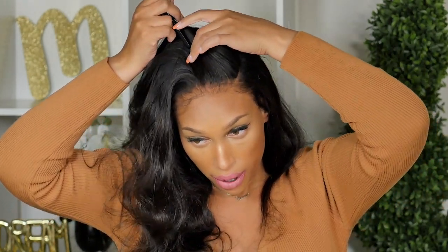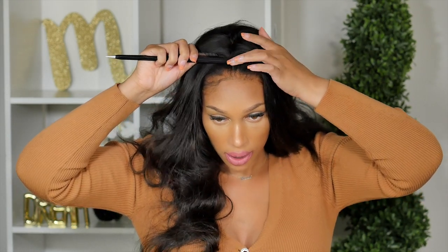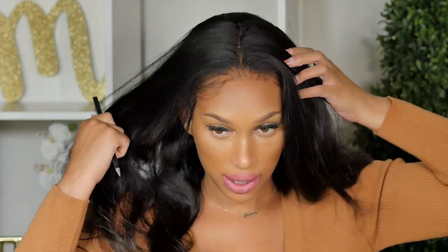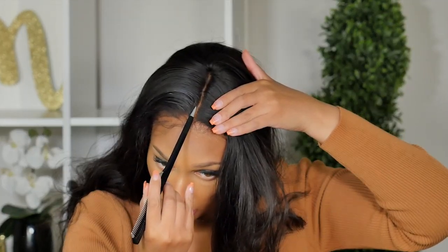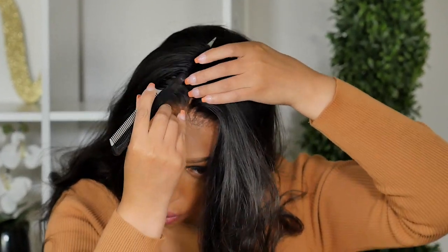I'm going to set this parting for the middle, so I'm going to go ahead and create that middle part. I want to make sure that my parting is centered correctly, because if it's off then my bang is going to sit off to the side and I definitely don't want that. I'm going to try to create a clean straight part — I think that's as good as I'm going to get it.